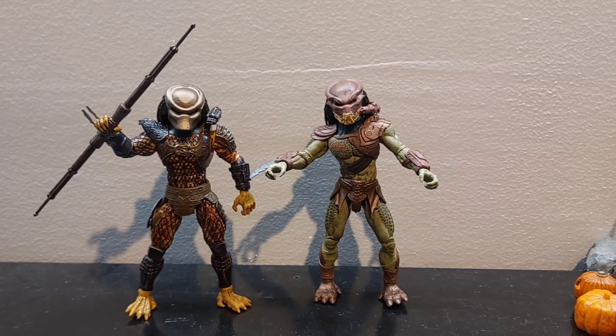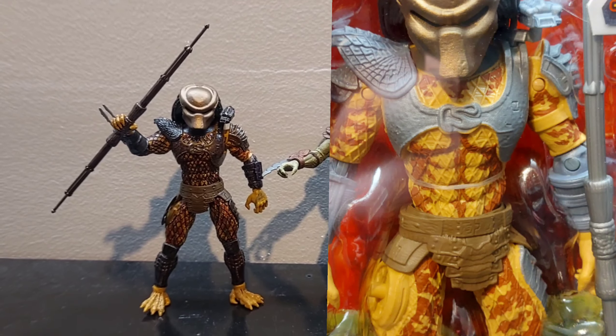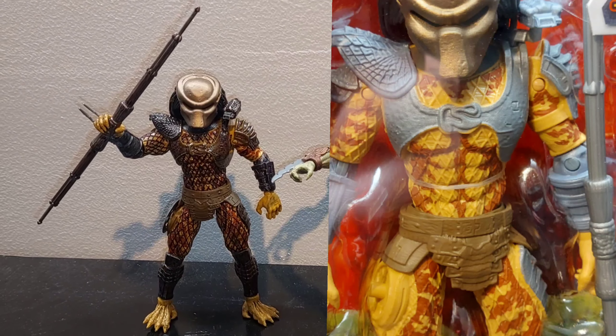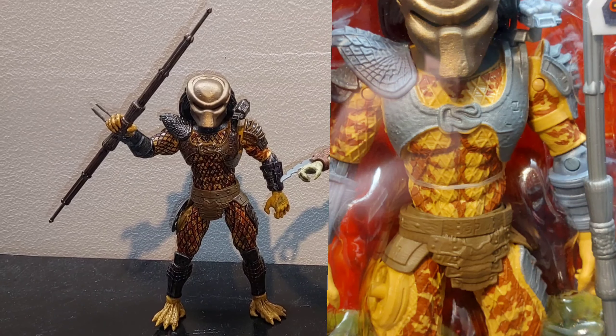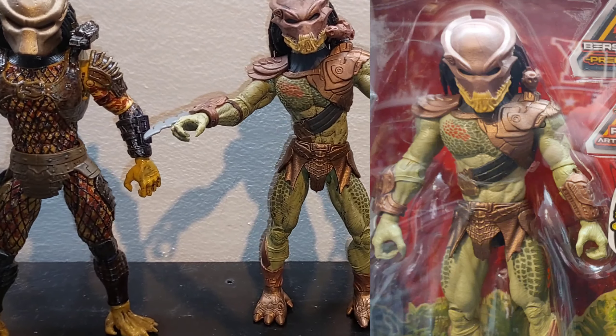Back with the finished product, probably about two and a half, maybe three hours — I'm slow at doing these, I'm very methodical, and sometimes you can't even tell, which is sad in its own way. But this is the first time I ever used a black wash, so that's that.